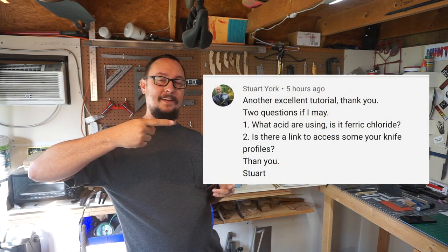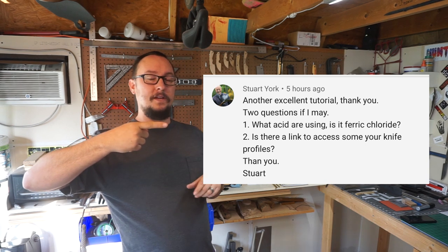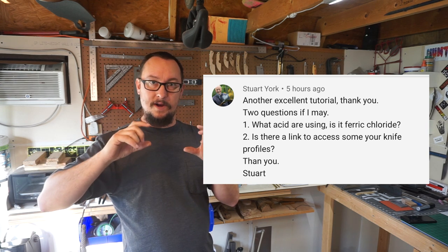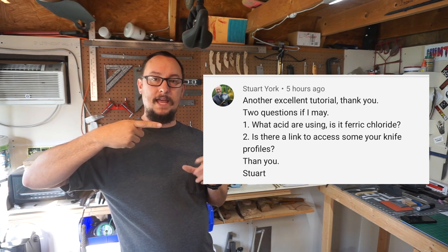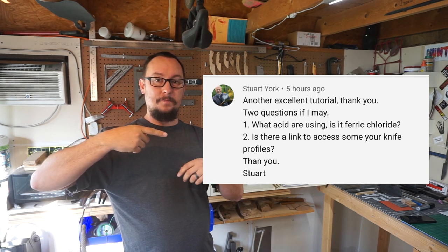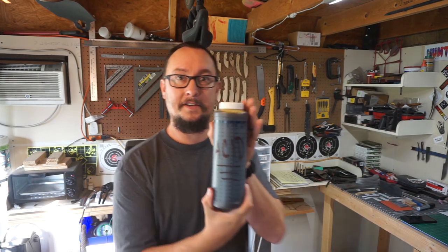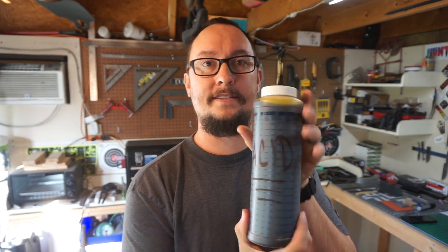We've got a viewer's question — thank you for submitting this one. They ask: what acid am I using? This was on the file knife, the military-inspired file knife. They also ask if there's a link to access any of my knife designs. For my acid, I use a ferric chloride acid mixture — it's 50% ferric chloride and 50% distilled water, and I keep it in this little plastic container because the acid doesn't eat through plastic.